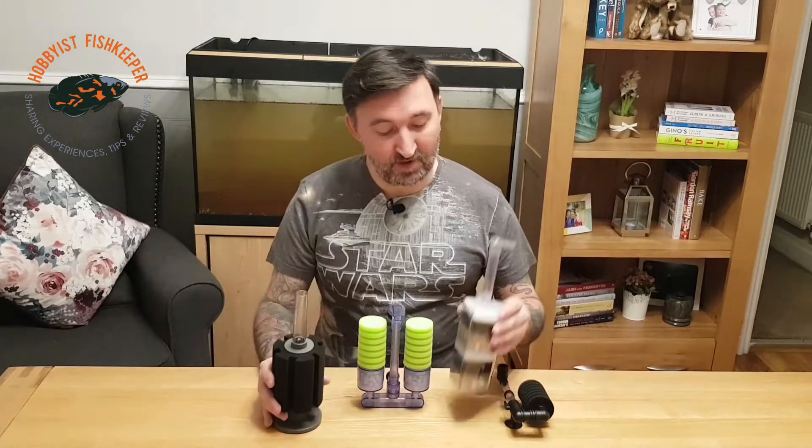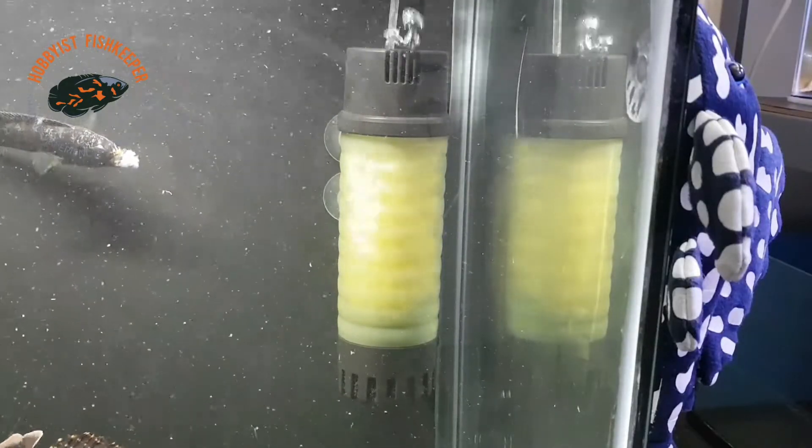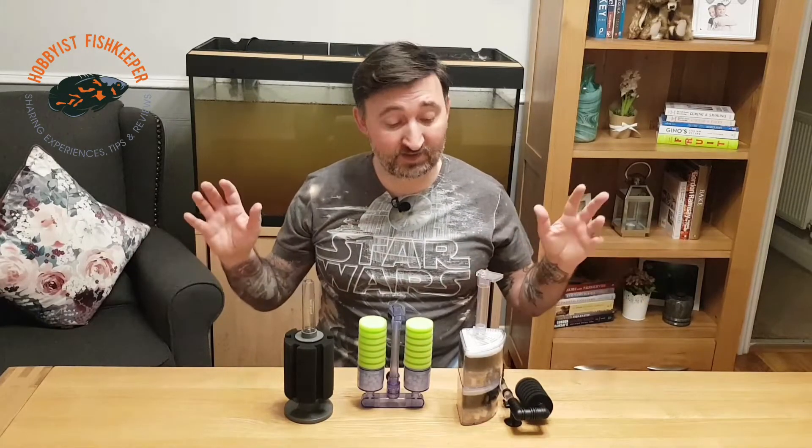Hello everybody, welcome to Hobbies Fishkeeper. I'm Will, and today's video is going to be about sponge filters, box filters, and this moving media filter. The first thing to go through would be how all of these actually work, and it's exactly the same process for all three of these different types of filters.